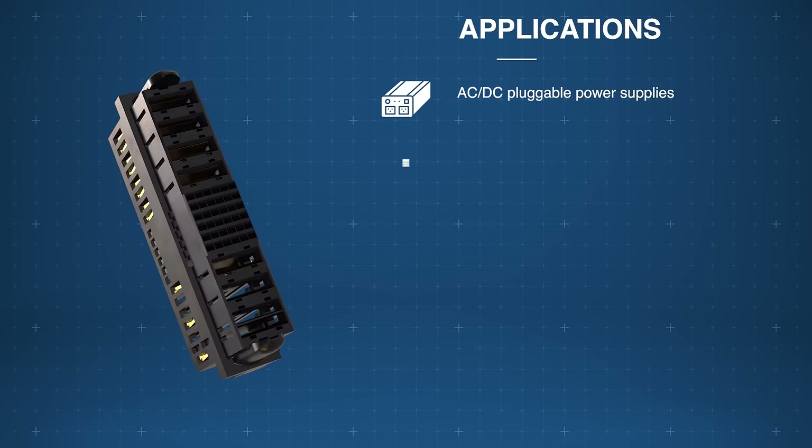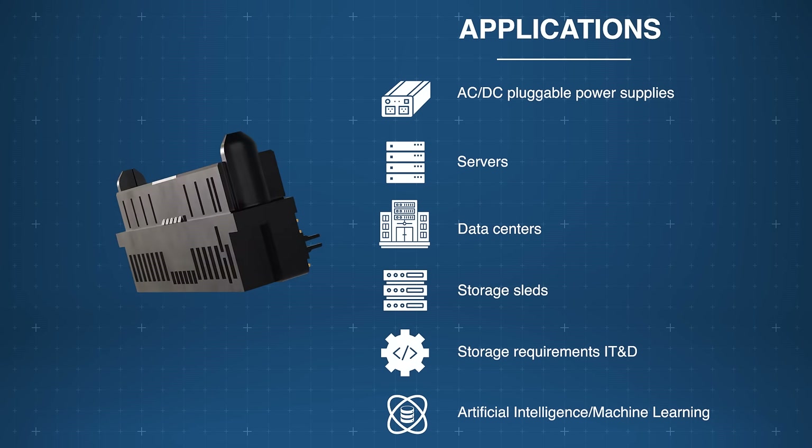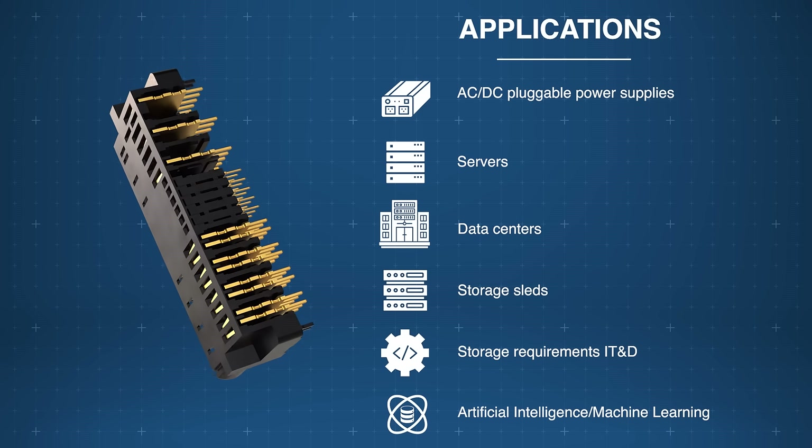The Amphenol FCI Power Blade Ultra HD Plus B2B connectors offer high durability and are ideal for AC to DC power supplies, servers, data centers, storage sleds, and more.